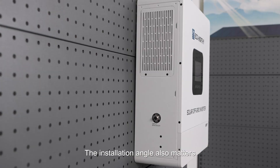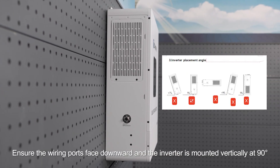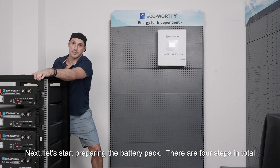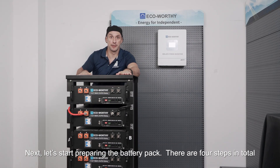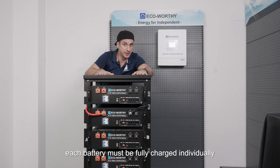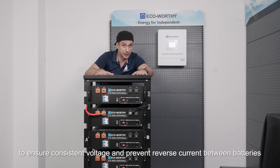The installation angle also matters. Ensure the wiring ports face downward and the inverter is mounted vertically at 90 degrees. Now let's start preparing the battery pack — there are four steps in total. Please note that before connecting in parallel, each battery must be fully charged individually to ensure consistent voltage and prevent reverse current between batteries.